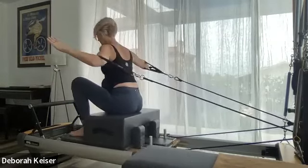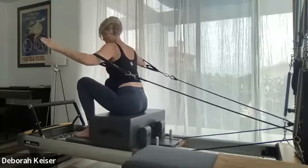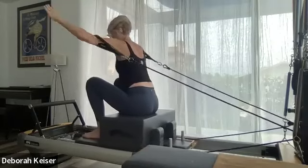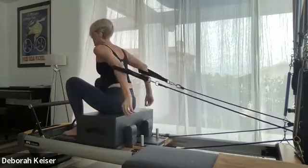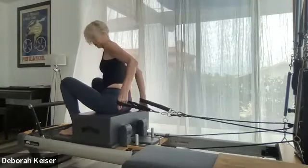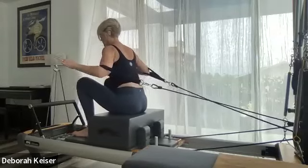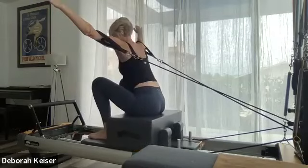Keep those hands extended, reaching with the fingers. Four, three, two, and one. Good, bring it down. While the cables are behind your back, cross your cables here — put your arms back in the long loops in the same manner. Elbows to your side, same thing hinging forward in the upper body, open to a little wider V, and pull the elbows in toward your ribs. Open to wider V, pull in.